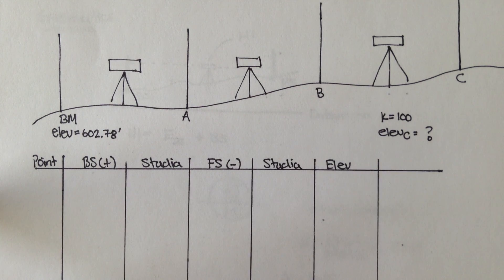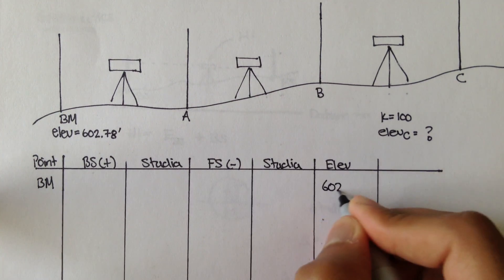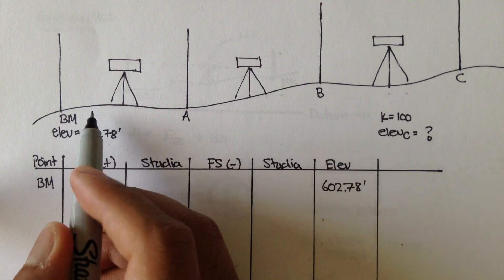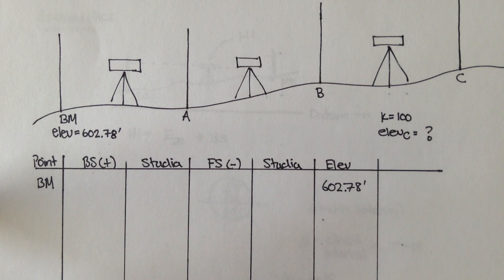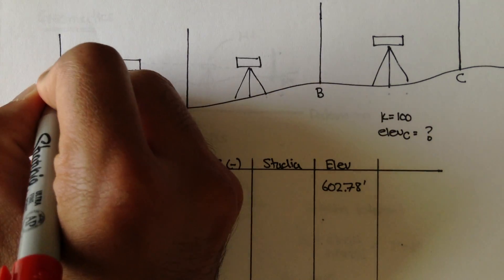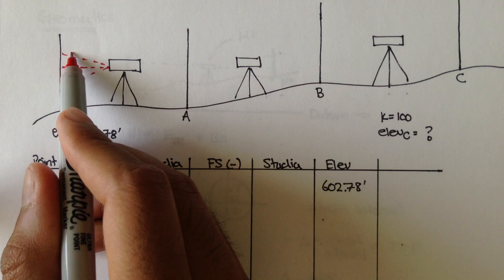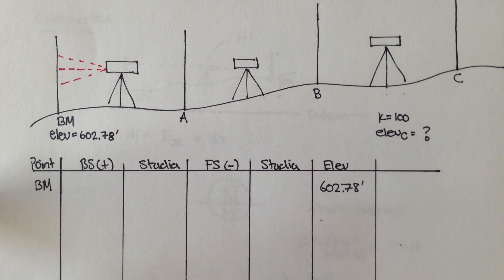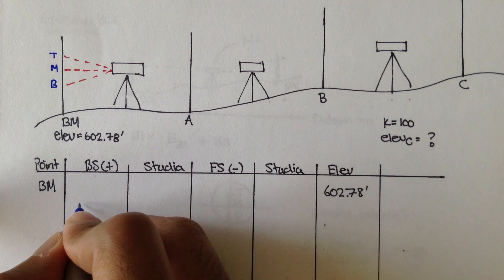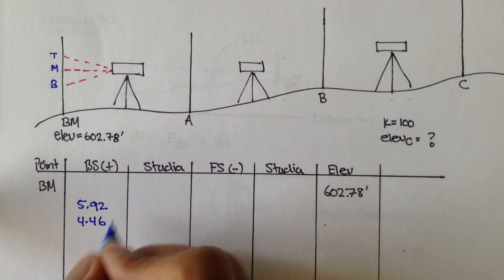Let's put down the benchmark and say that its elevation is 602.78. We take the backsight for BM — remember we're taking three readings, not one. We take one here, one here, and one here. The top, middle, and bottom readings, respectively, for the backsight are 5.92 feet, 4.46, and 3.01.